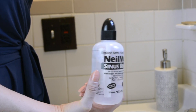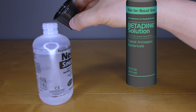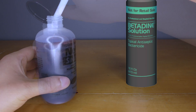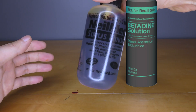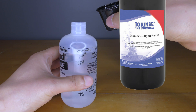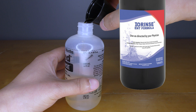Give the bottle a swirl, making sure to dissolve everything. One can then add ½ teaspoon of betadine to this saltwater mixture. Be aware that betadine can stain clothing and towels. Alternatively, ½ teaspoon of iorinse can be used, which is similar to betadine but is non-staining and relatively tasteless.